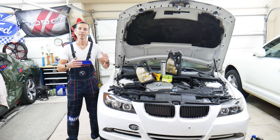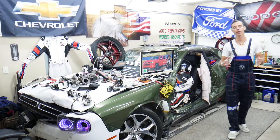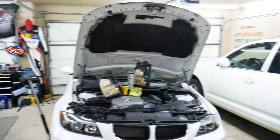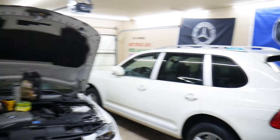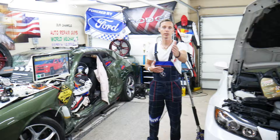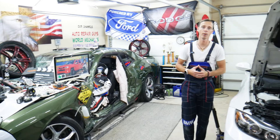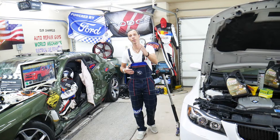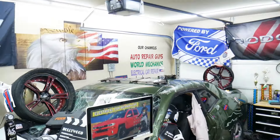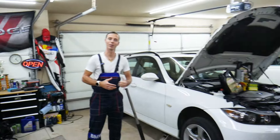Every single car we get here at the garage, we try to make at least two to three hundred free repair videos. We take them completely apart and show you how to fix engines, transmissions, bodywork, fuses, and all that stuff. Our mission at the shop is to save you as much money as we can. All we need in return — please subscribe to the channel and like the video so we can keep making these free videos. Check out our YouTube channel; we have more than 15,000 free repair videos that can save you thousands of dollars.